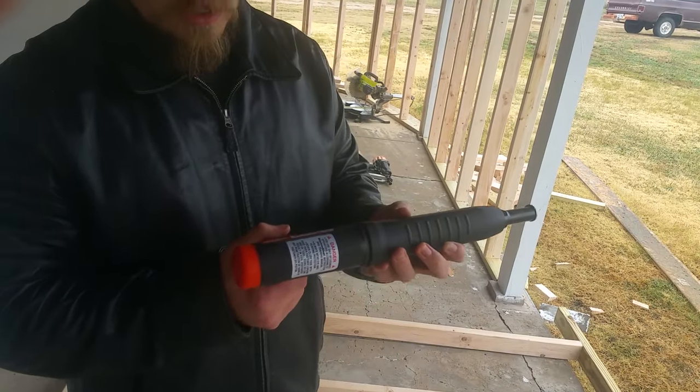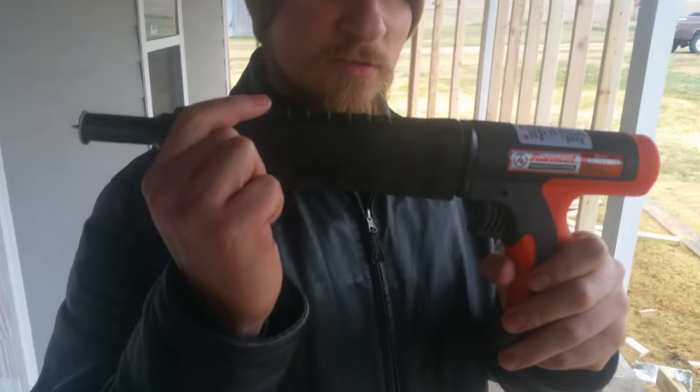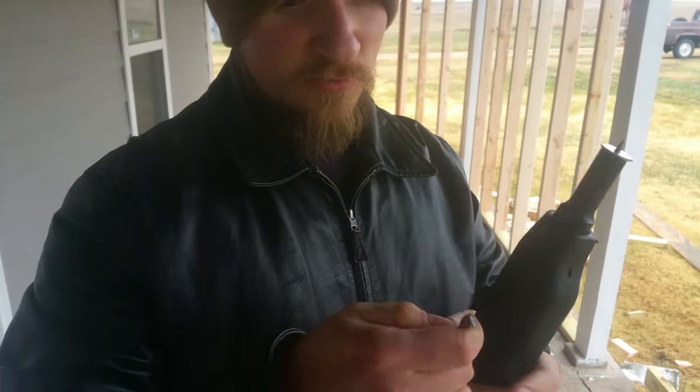Hi guys, Hunter B. here. I want to give you guys a quick tutorial on this Ramset concrete nailer. I've been using this thing for the past couple of days and it's really, really nice.